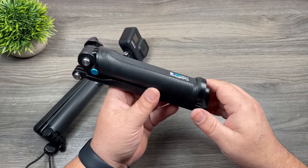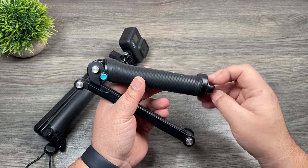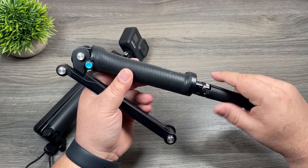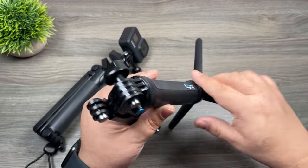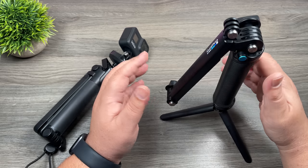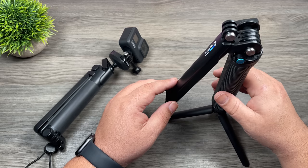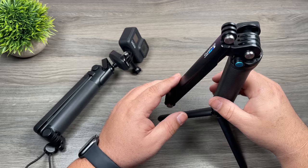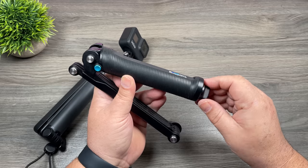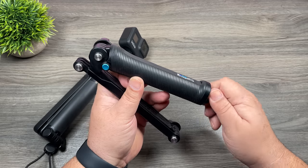One upgrade I'm going to like: on the original, the tripod was stored in the bottom — you had to unscrew it, flip it around, and screw it back in. The problem was that tripod was very flimsy. If you had it sat down with your GoPro mounted for a quick time-lapse, even a windy day could jostle it around — it wasn't very secure. The new tripod looks to be a lot more stable and it's easily deployed; you don't have to unscrew anything.